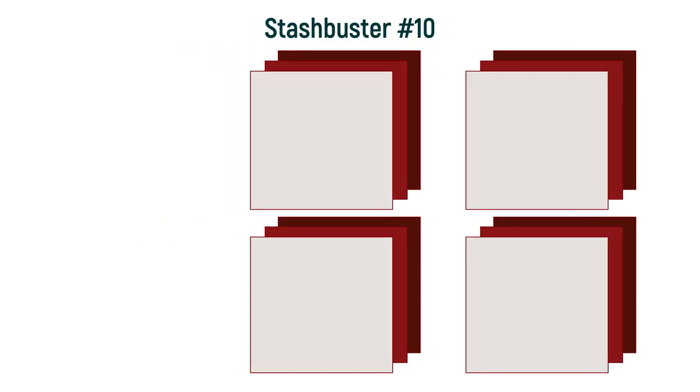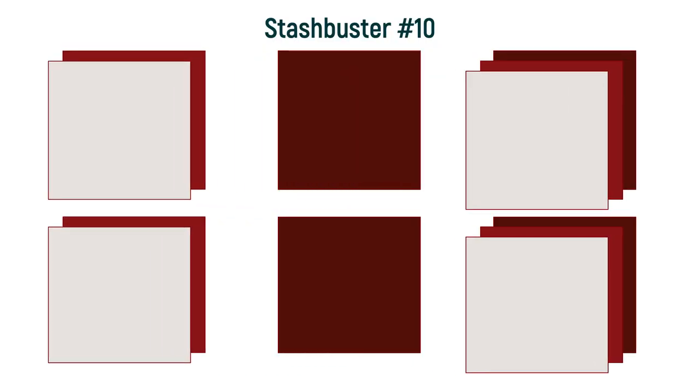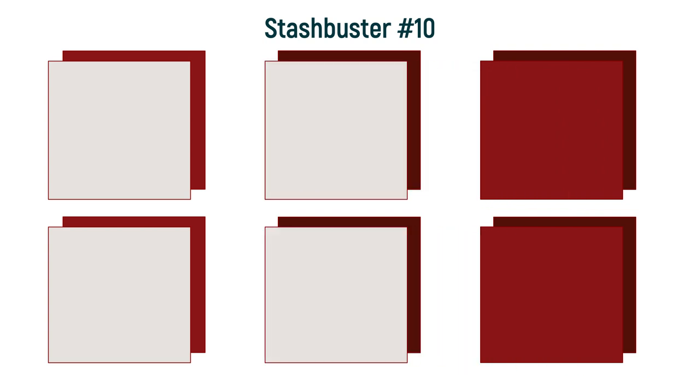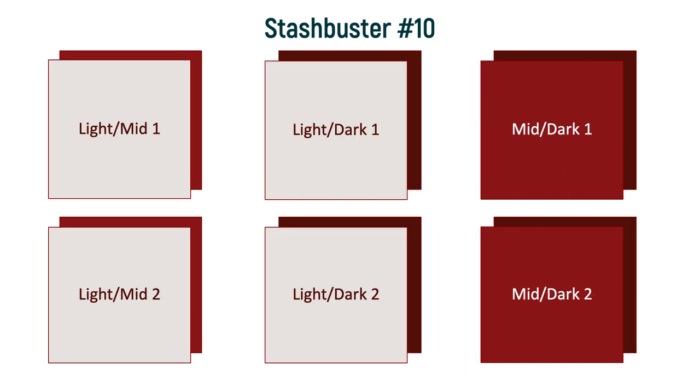From your cut squares, you're going to make two pairs of light and dark, two pairs of light and medium, and then two pairs of medium and dark.